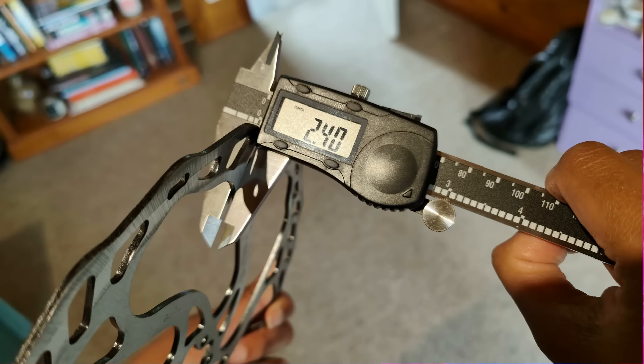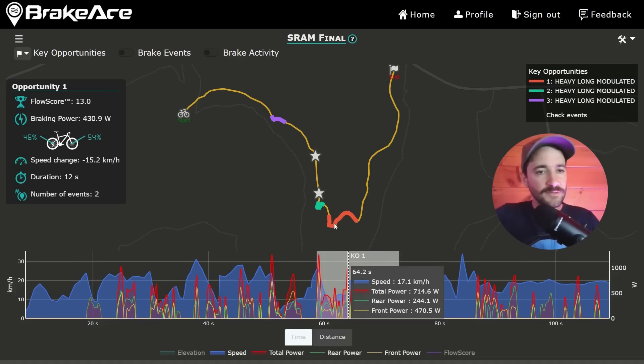In today's video, we're talking all about thicker MTB rotors. Make sure you stick around to the end where I pit normal thickness rotors against these big fatties and uncover real ride data to show the differences you can expect in your own ride.